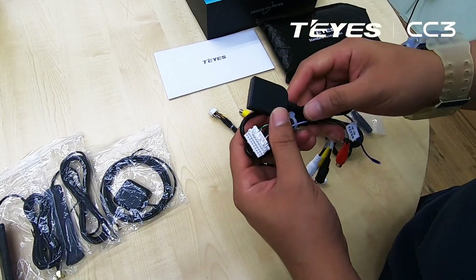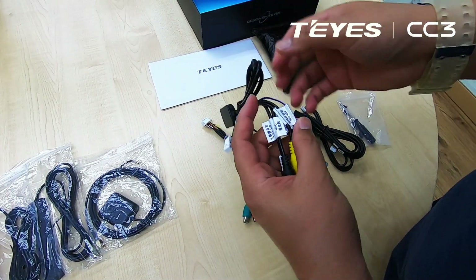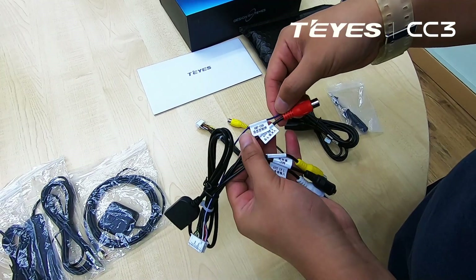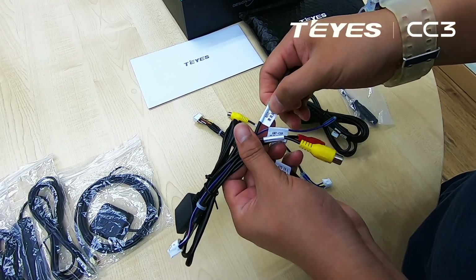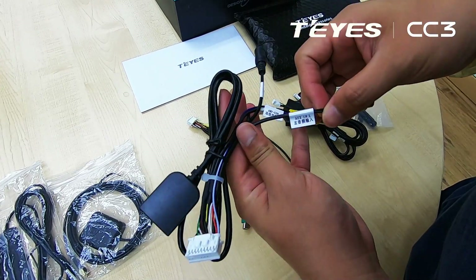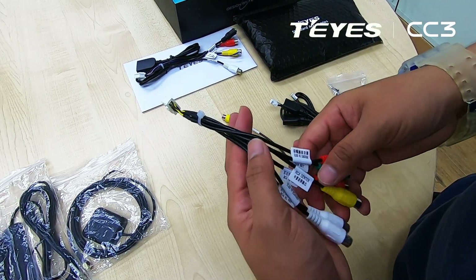Over here we have the external SIM card slot. We have the M-cable connector. Aux-in, CVBS for the 360 cameras. We have an external mic. We have another aux-in for the left and right. Over here we have the audio cables.